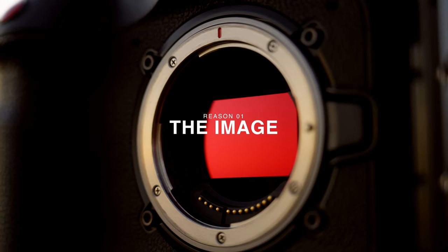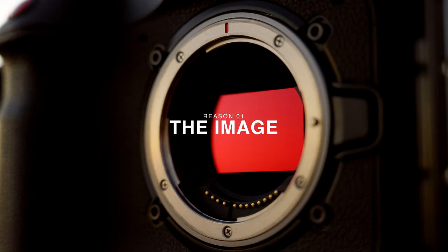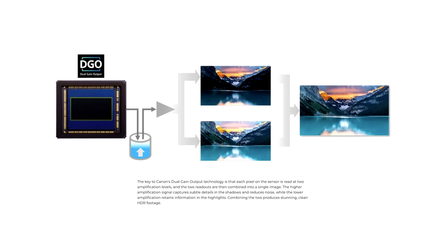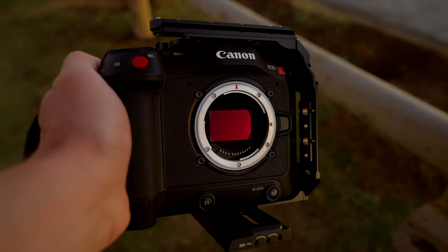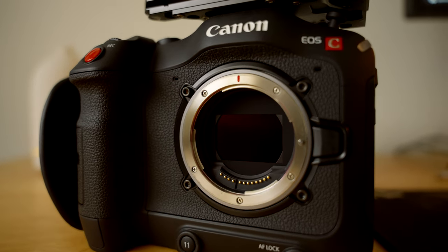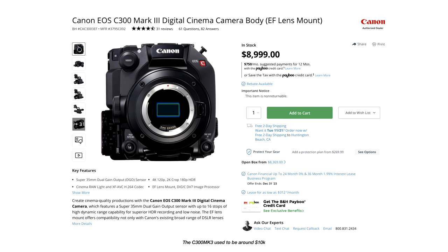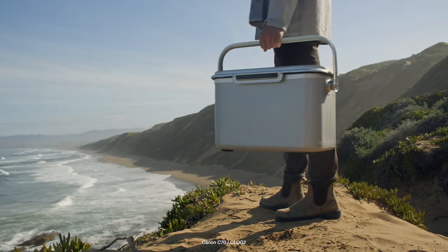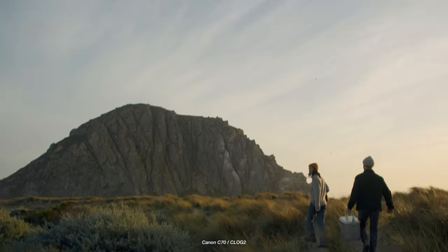Starting off, definitely the incredible image the C70 offers. The Canon C70 features a Super 35 DGO sensor — a dual gain output sensor that reads the image at two different gains, combines them together, and gives us clean shadows and clean highlights with an incredible roll-off. The DGO sensor is super special because there are only two cameras on the market that have it: the Canon C70 and the more expensive Canon C300 Mark III. When you pair this DGO sensor with Canon's flattest log curve, C-Log2, you get up to 16+ stops of dynamic range.